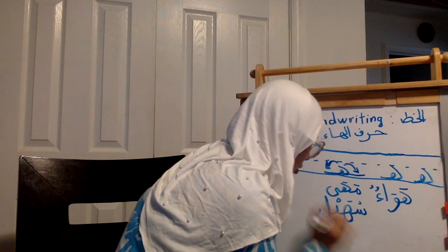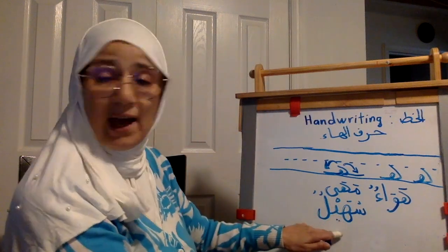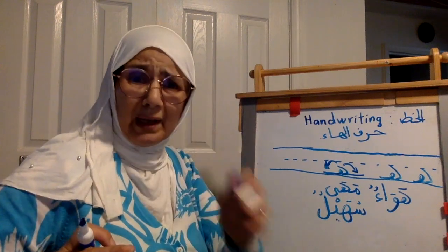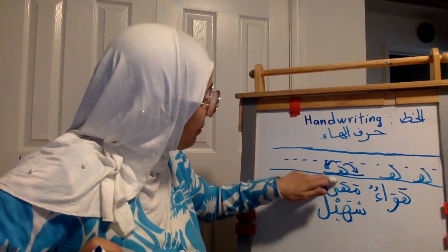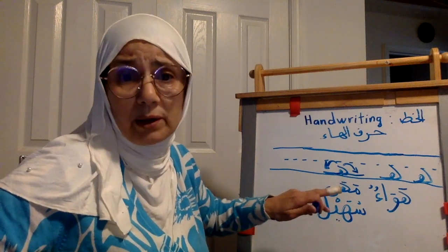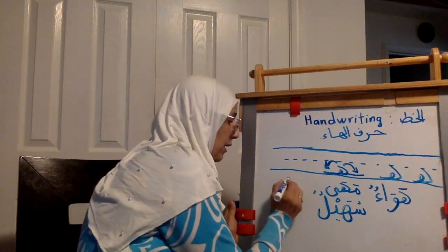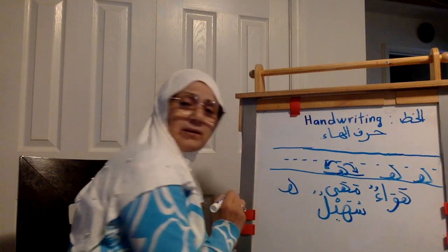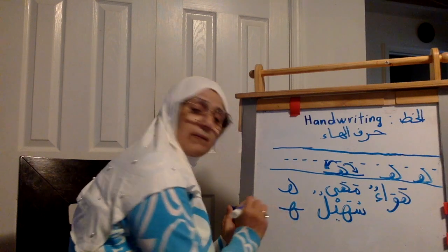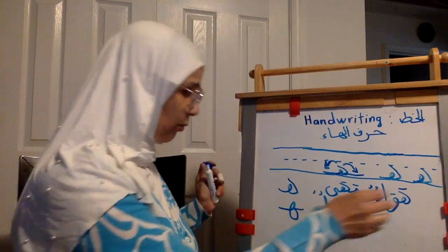Another example: سهيلٌ — Suhailun — it's the name of a boy. You see the shape of al-ha here is different than this one. So al-ha in the middle can be this shape or this shape — it doesn't matter. You choose one. Both of them are correct. If you do it that way, yes, it's correct too. So pick one of them and do it.